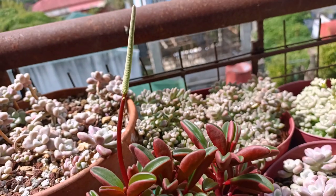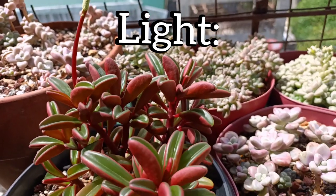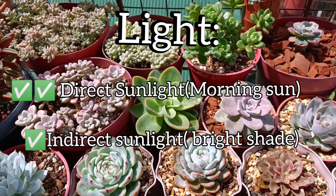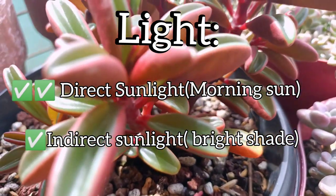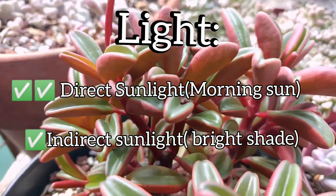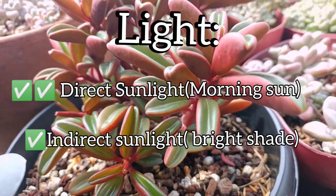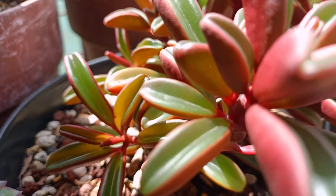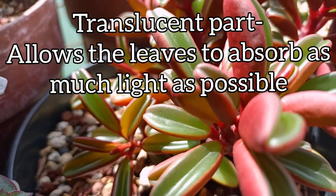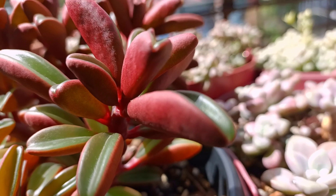This ruby glow can be at its best when placed in direct sunlight, preferably morning sun. But they can also tolerate some indirect sunlight. So if you're keeping them indoors or in your room, be sure to place them in a bright area, for example beside your window, so that they can absorb the available light. As I mentioned, graviolens has these windowed leaves just like the lithops — you can see this translucent part right here. This allows the light to pass through the leaf structure.